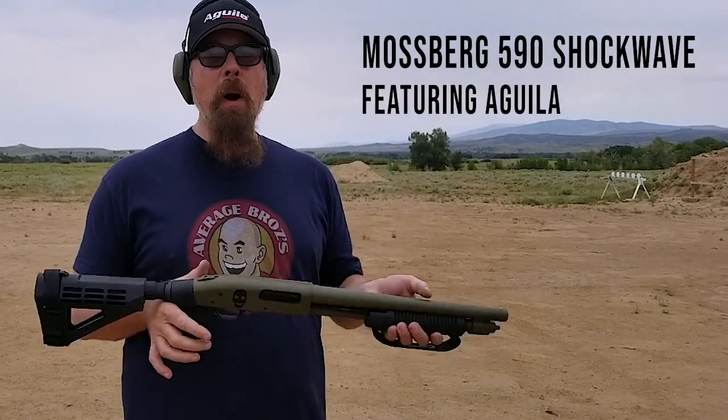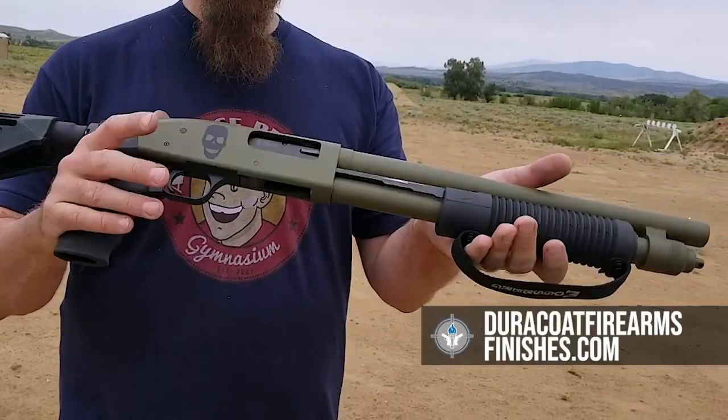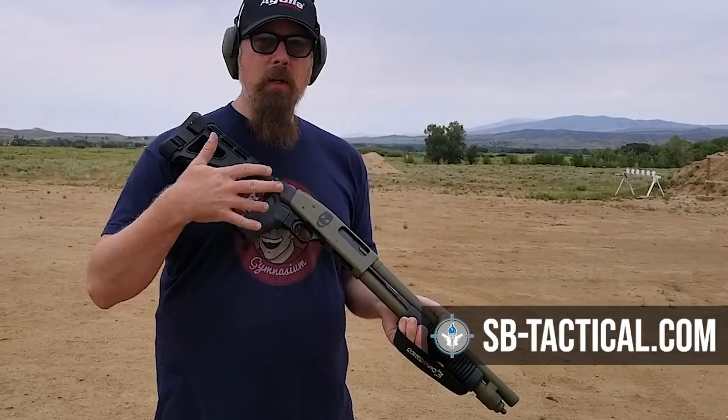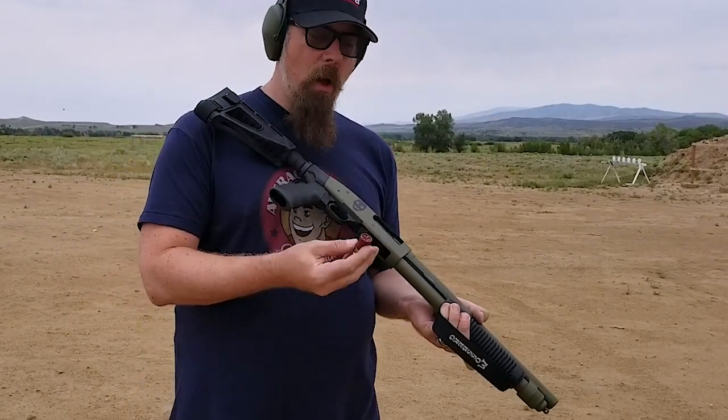Hey there, folks. We've got the Mossberg 590 Shockwave Firearm, and yes, I did Duracoat it. This is the SB Tactical Stabilizing Brace, and inside of this gun are the Aguila Mini-Shells — this variety is the number seven and a half right there.